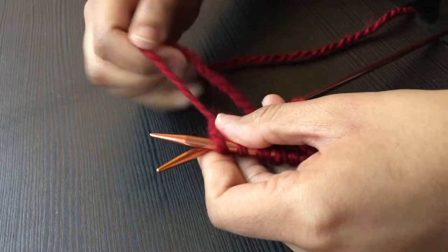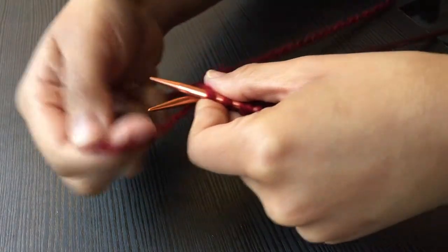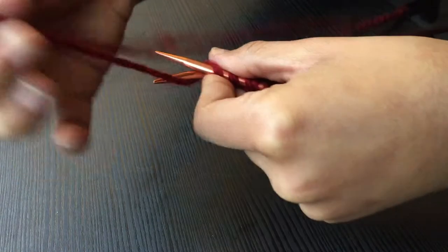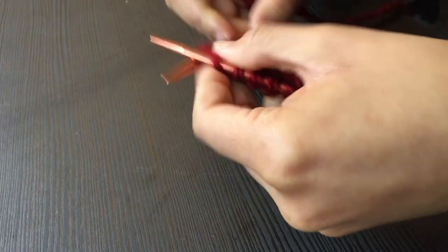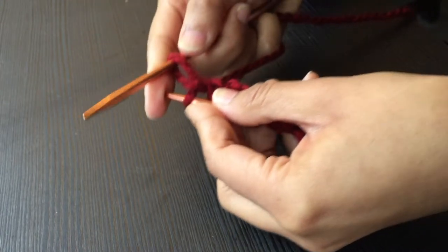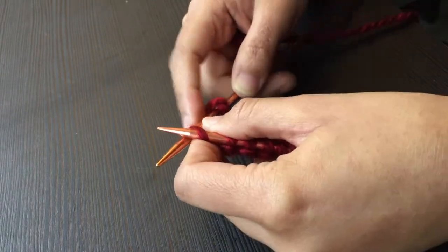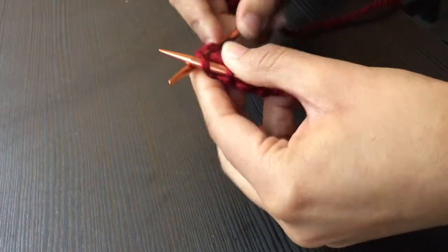Wrap the yarn under and place it on top of the bottom needle. Dig the yarn out and leave it on the empty needle while dropping the remainder of the first stitch from the other needle. Repeat this step until you reach the end of the row.